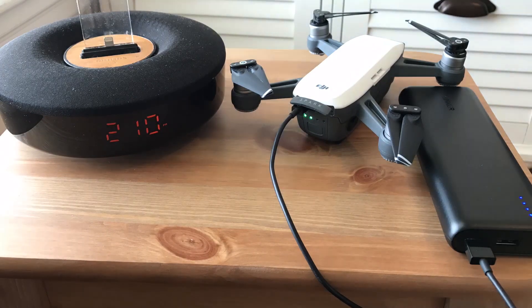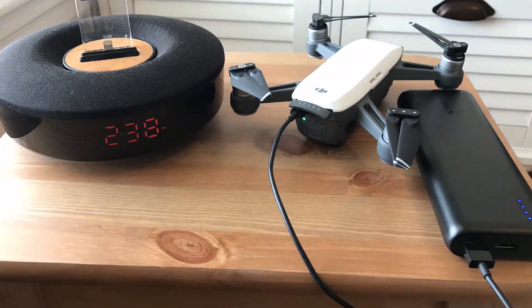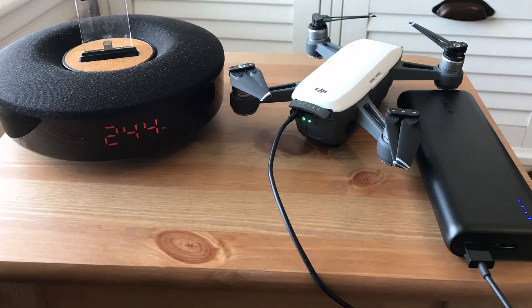We tested our Anker battery with our DJI Spark to see how quickly it would charge. With a battery that had 28% remaining, it took 1 hour and 43 minutes to top it off to 100%. In comparison, DJI says it will take 80 minutes to fully charge a battery using a USB charger.